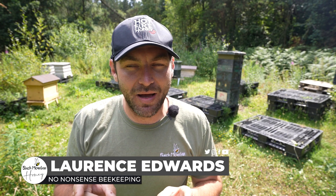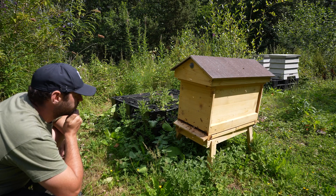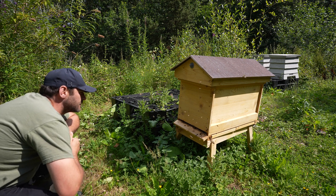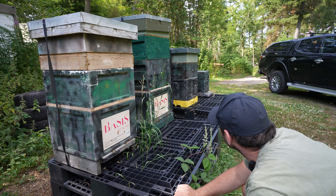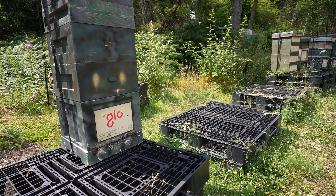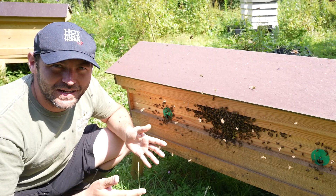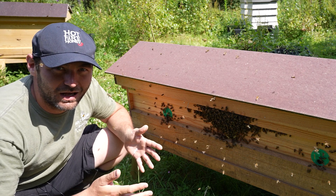This heat wave is absolutely crazy, but you'll never hear me moaning about the heat. In this video I'm going to show you how to inspect your beehives when it's 40 degrees C plus. Okay, we're having a little bit of a joke there, but genuinely you do not need to inspect your bees when it's this hot outside.